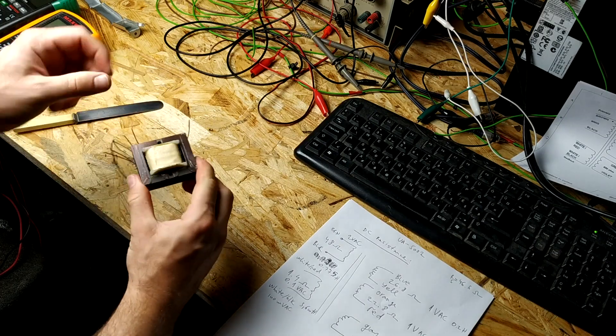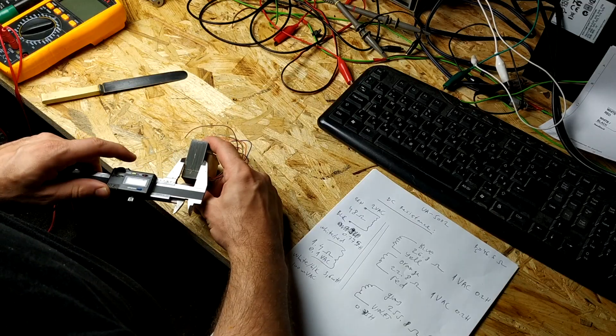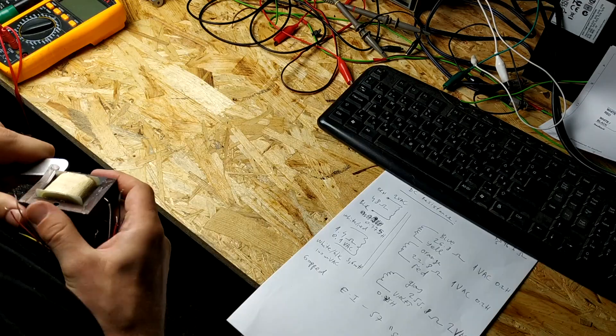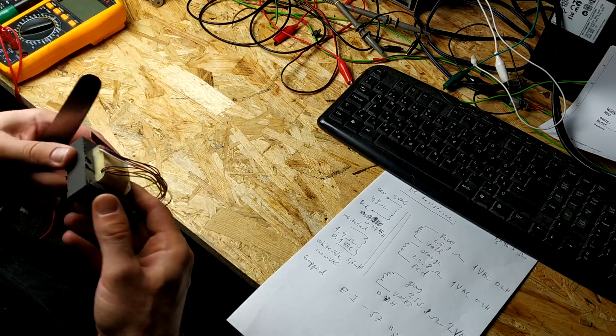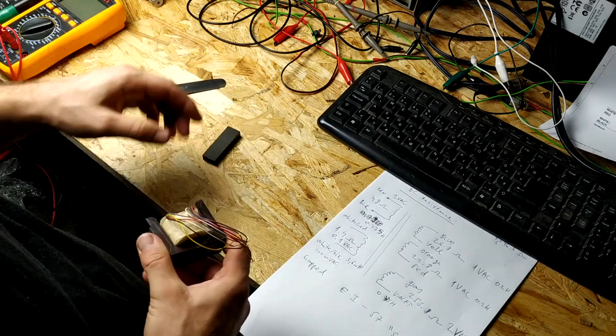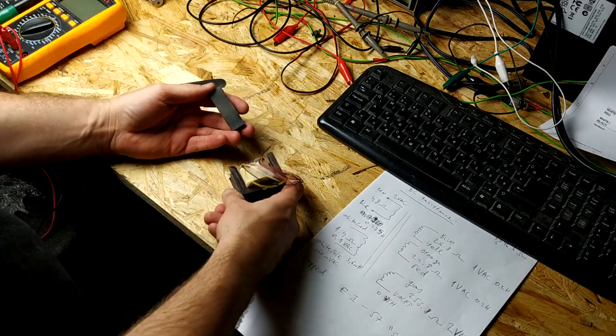It behaves as a sort of an indirect magnetic compressor in a way. I was always curious and very interested to see what's inside this transformer — how it was wound, how many turns, and all the details that go with it. So I've decided to disassemble it and unwind it. Let's go.